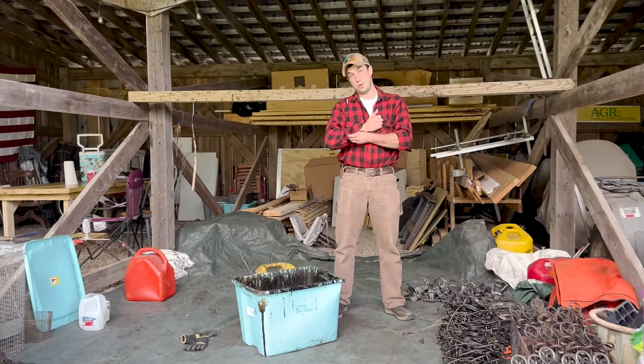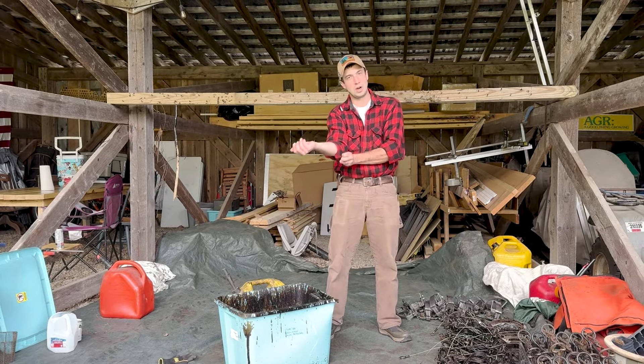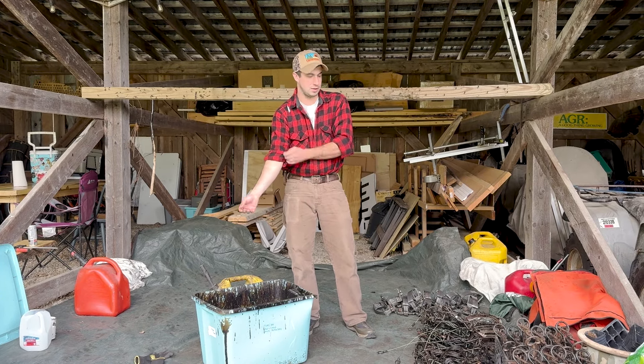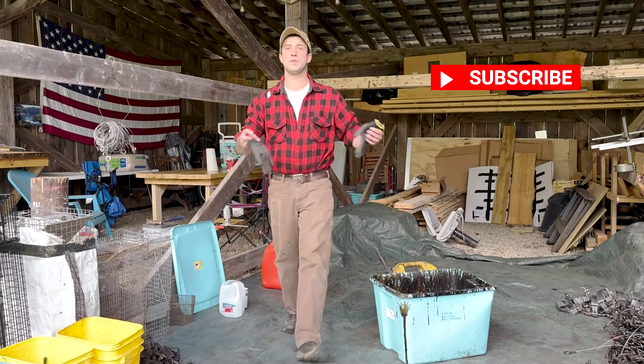We're gearing up for the 2024-25 trapping season. It's September in New Hampshire and we start trapping in October, so we're getting all of our traps in order, making sure that everything is tuned up and ready. We've got trap tags and all that, and finally we're dipping traps. Dipping traps is when you put a layer of something on your trap to protect it from the elements.